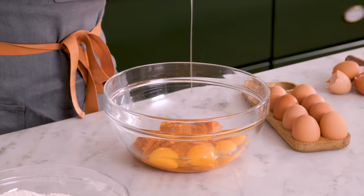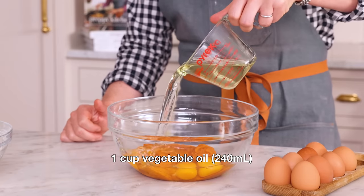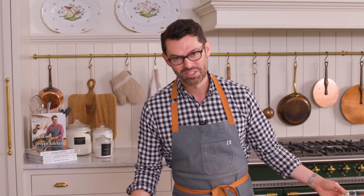Four beautiful large eggs. I want one cup or 240 mils of veggie oil. You don't have to use veggie oil - it could be another light flavorless oil: avocado oil, rapeseed oil. You could even use olive oil if you wanted to. It will have the slightest olive oil flavor to it, but very slight. You only notice it when you're making the cake, not when you're eating it.